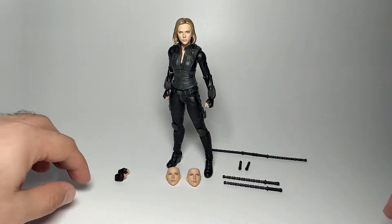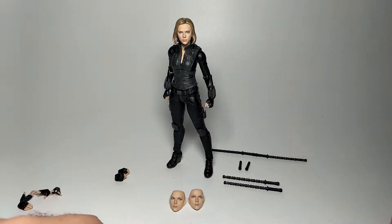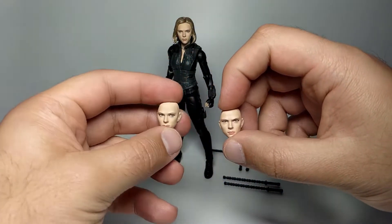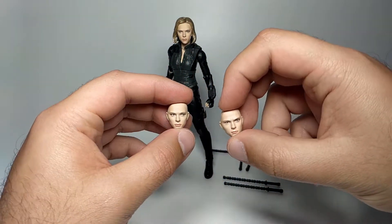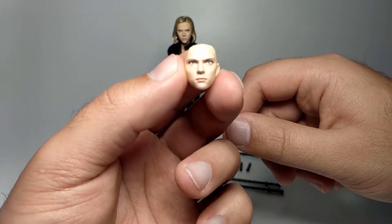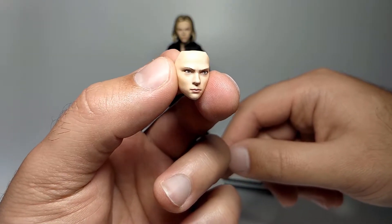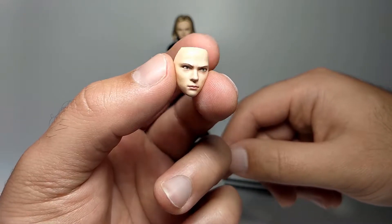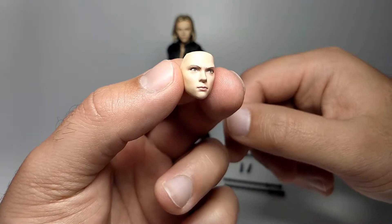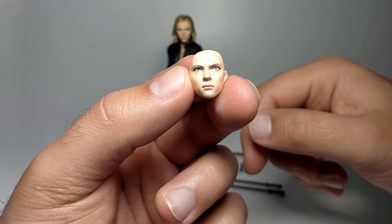The final pair of hands are gripping hands — shaped like fists but designed to hold the batons she comes with. Moving on, she comes with two additional heads. Thor, by comparison, only came with one head, so two extras here is very cool. The first extra head is more angry and serious-looking compared to the blank default expression, with some wrinkle formation in the brow area between the eyes.